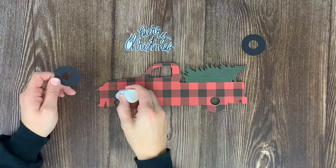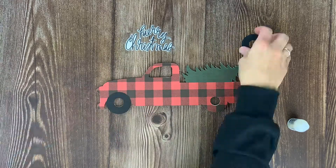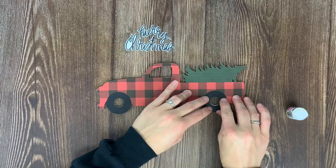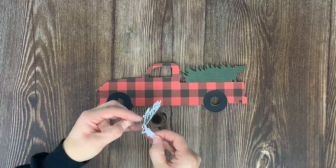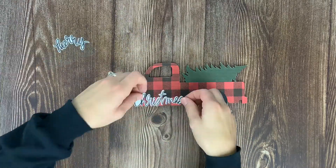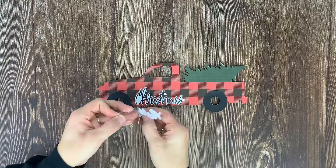Then we're ready to put the wheels on, so apply glossy accents where the wheels are going to go and put the paper wheels down. The last piece of the truck is applying the Merry Christmas sticker to the center where the door would be, and then set that aside for later.